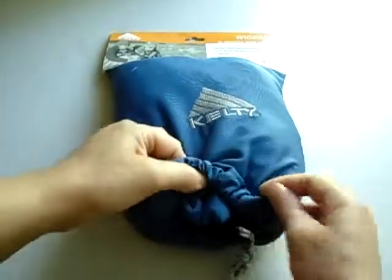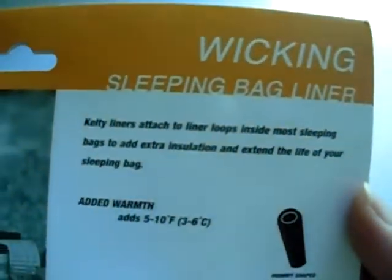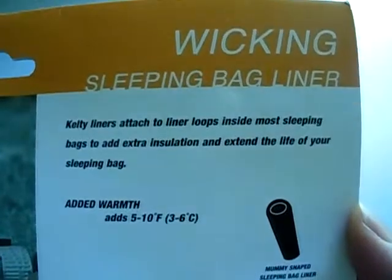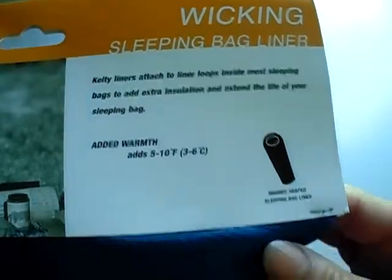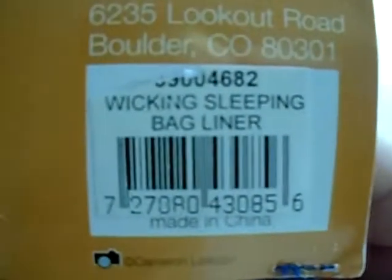This is a sleeping bag liner — the name is right here and the item number is right here. You can see the name right there.